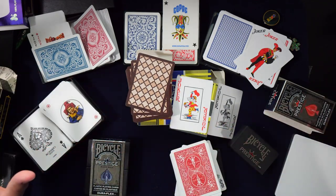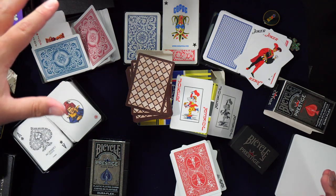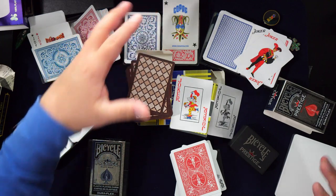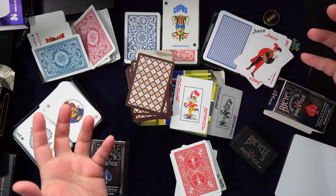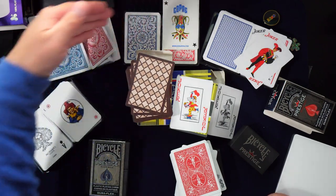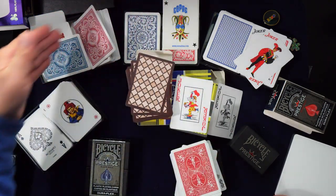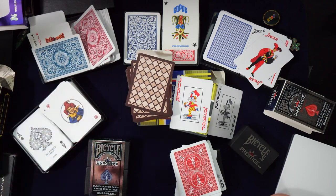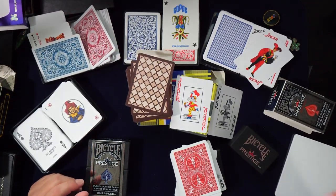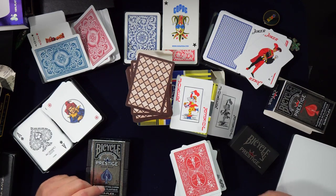Final overall ranking: get KEM first, Modiano second, Copag third. Then the others are fine if you want them. These three — KEM, Modiano, Copag — are clearly the best, with KEM in first, Modiano in second, and Copag in a very close third to Modiano. That's the comparison.